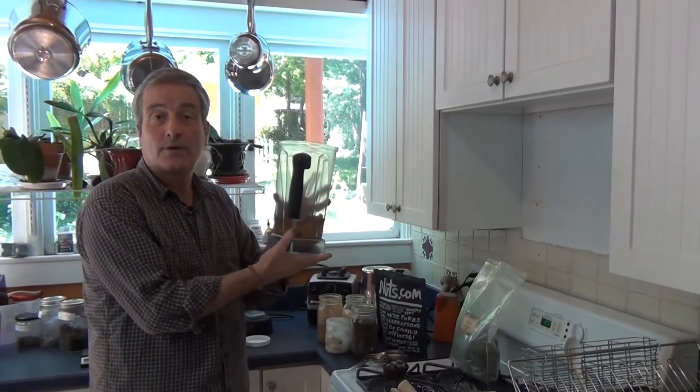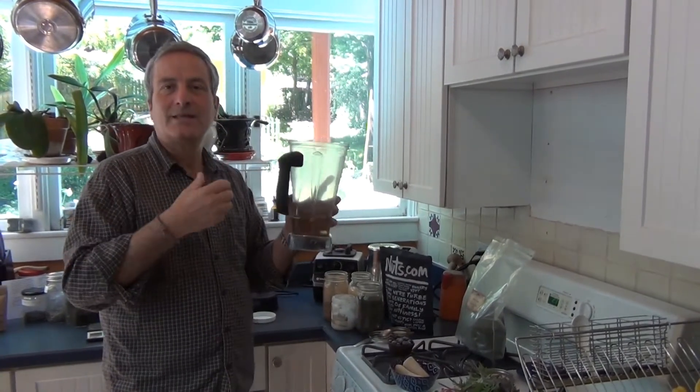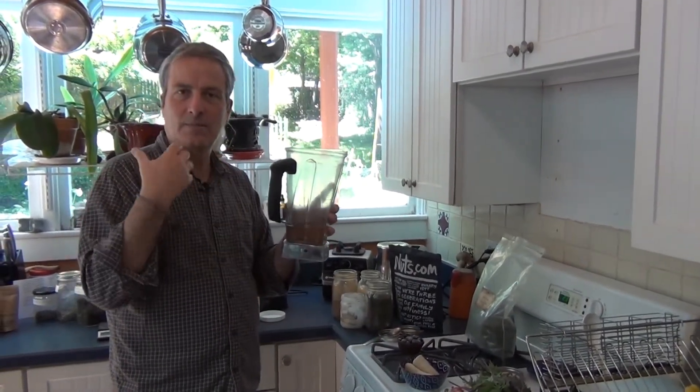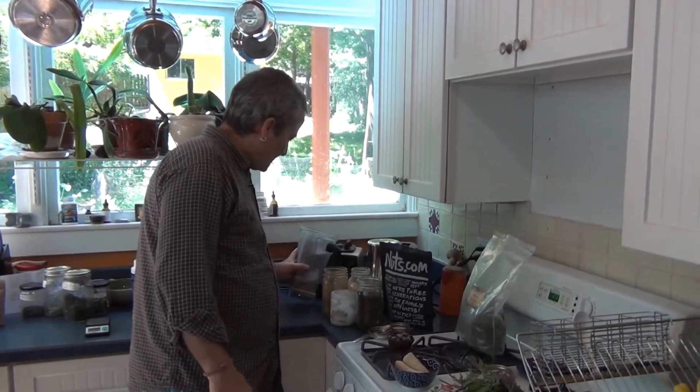What I did last night is I took a cup and a half of water and put it in this blender, then I put 20 almonds in — I use raw and organic almonds — and let them soak overnight. That way they start to sprout and enzymes start to work in the almonds, making them much more digestible. That's what I'm going to use as a base.